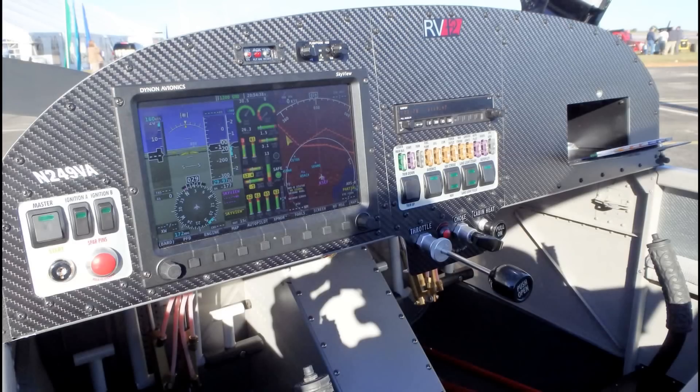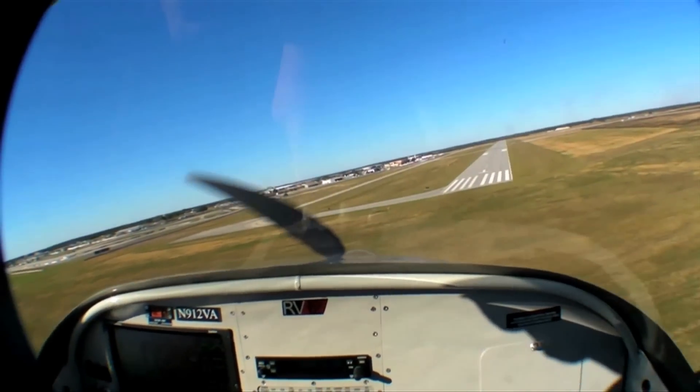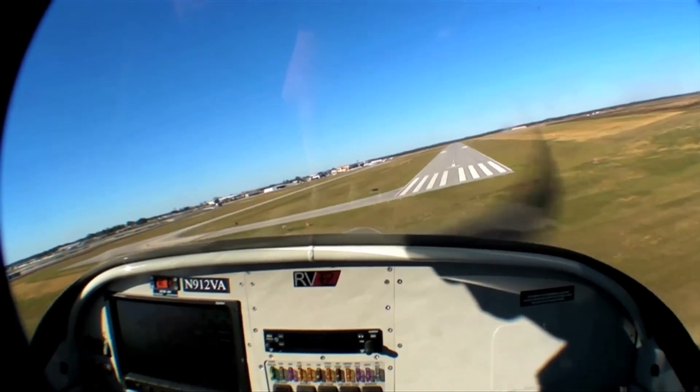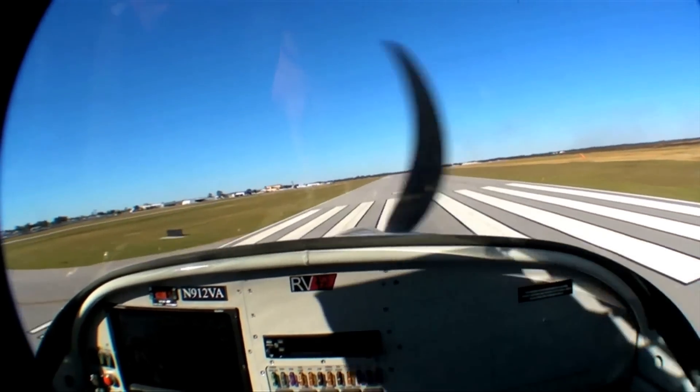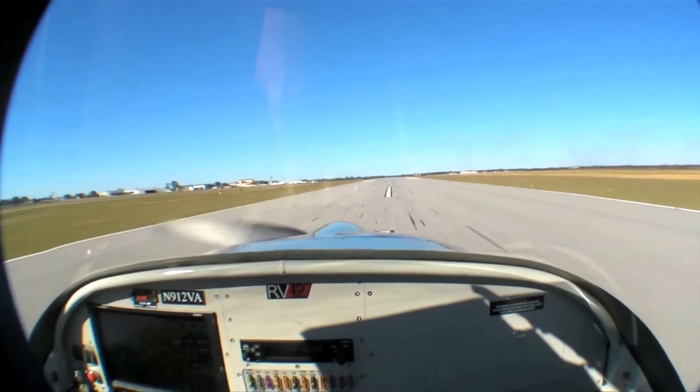You can visit vansaircraft.com or email them at rv12slsa.vansaircraft.com. For a full report on the RV-12, you can read the March 2014 issue of Aviation Consumer magazine. Reporting for Aviation Consumer here at Sebring 2014, I'm Larry Anglosano. Thanks for watching.